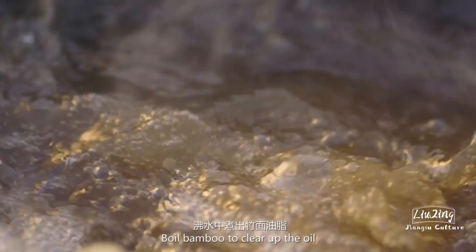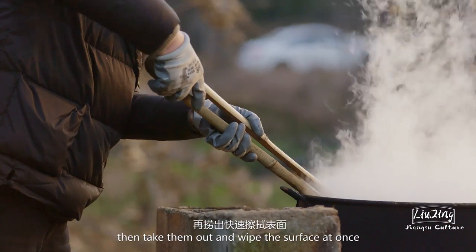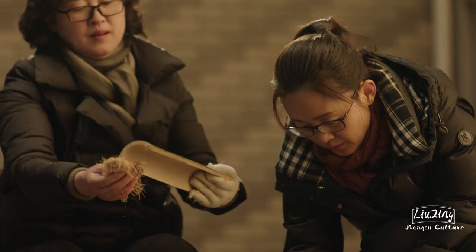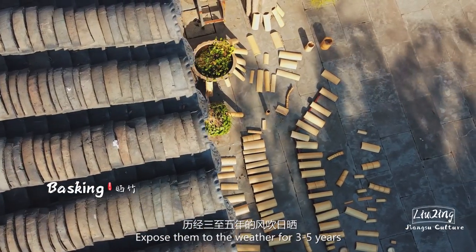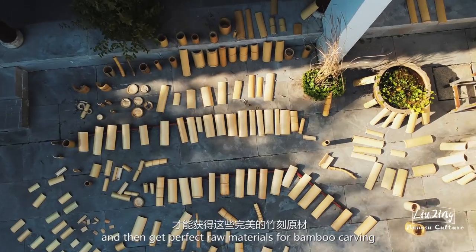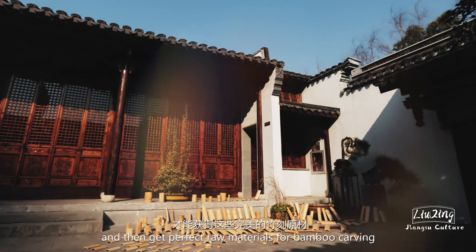Boil bamboo to clear up the oil, then take them out and wipe the surface at once. Expose them to the weather for three to five years and then get perfect raw materials for bamboo carving.